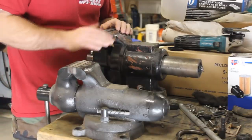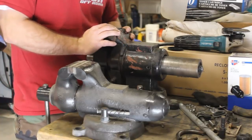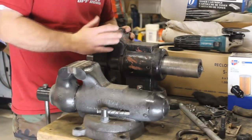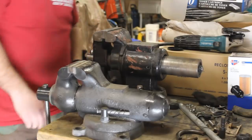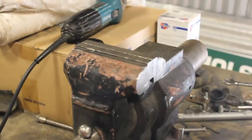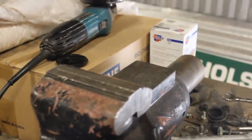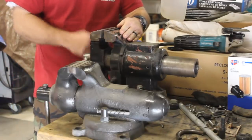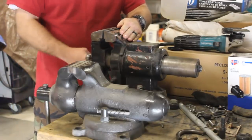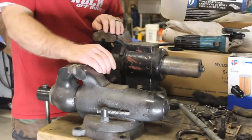The first one is this vise. I purchased this vise from Harbor Freight 19 years ago, so it's going on 20 years. As you can see, I've beat the crap out of it. I've used it extensively and it's actually turned out to be a pretty good vise. I can't remember exactly what I paid — I think around 50 or 60 bucks.